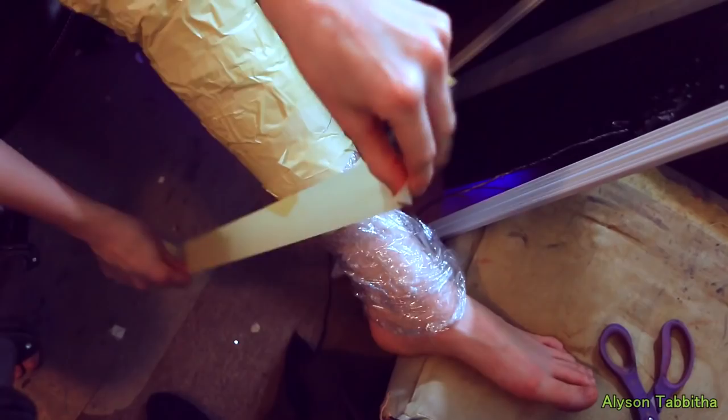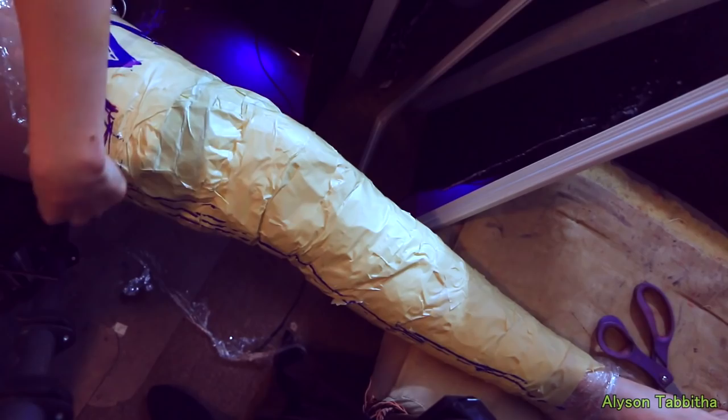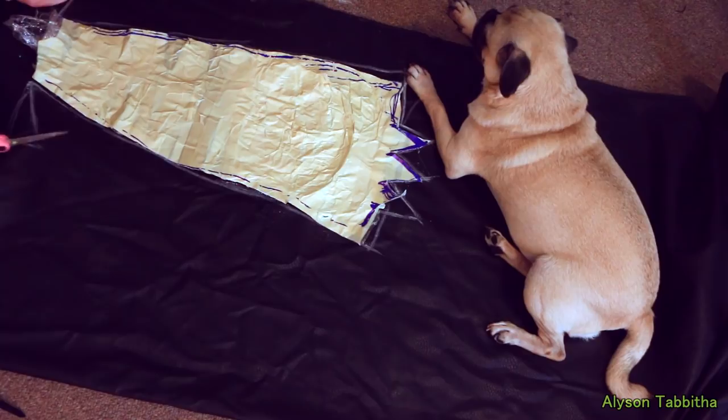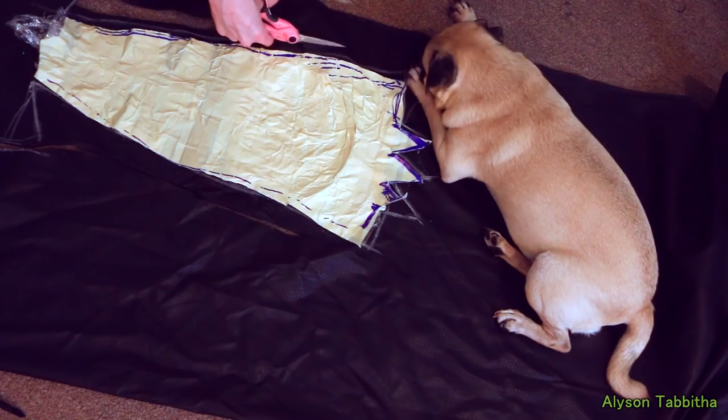I wrap my leg in plastic wrap and then wrap it in masking tape to get the shape of my leg. This is a commonly used method. It really helps you figure out what shape and length you need. Once I'm done wrapping it up in tape, I trace the shape I want, then the seam down the center of both sides, and I carefully cut it off my leg. Then I take the pieces of the pattern I just made and trace them onto fabric.